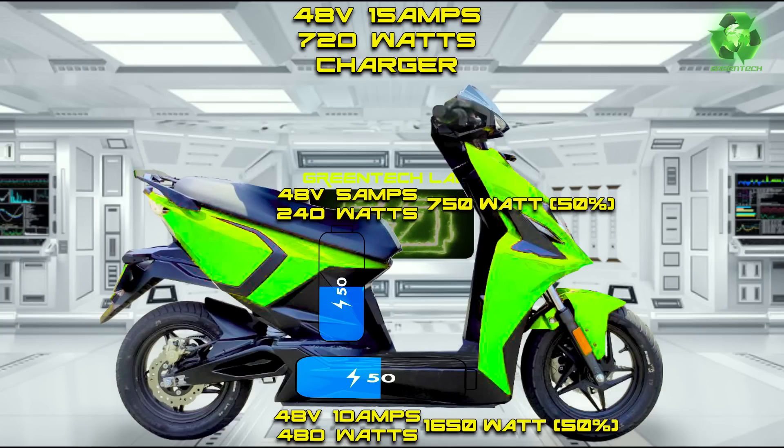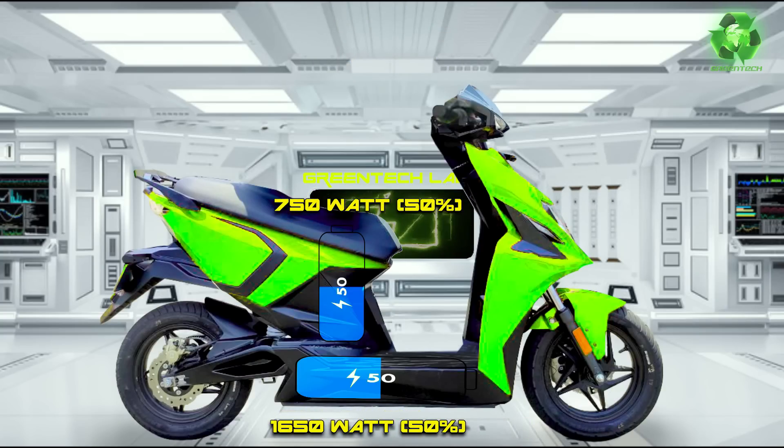Now it is 50% of charge - that is 1,650W. And the removable battery is 750W. So the main battery at 50% charge - at the same time, we can still use the main battery.